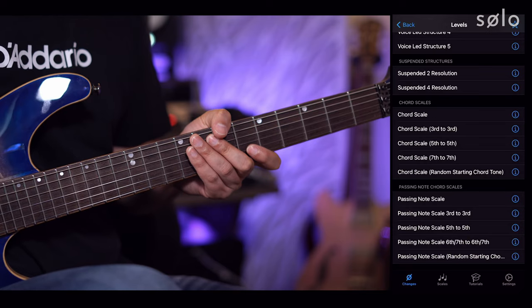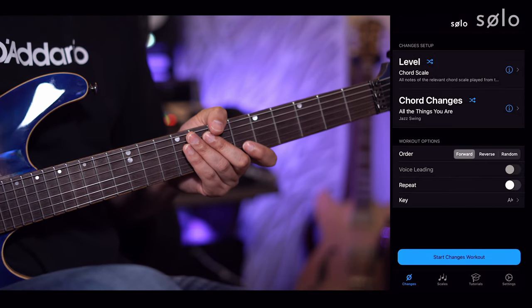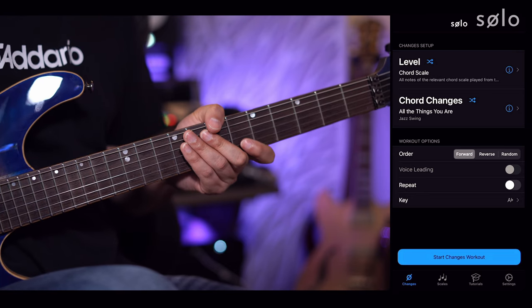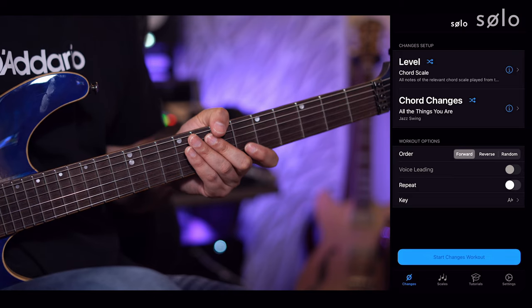This is the powerful bit — it's going to enable us to practice each of the scales over a given chord progression starting from the root, the 3rd, the 5th, the 7th, or random starting points. I'm going to start by selecting just the standard chord scale level. My order is forward so I'm ascending, I've not got repeat on, I've not changed the key, and I'm going to hit start changes workout.